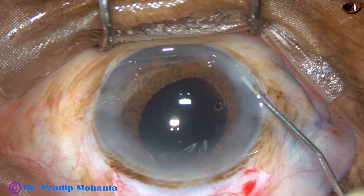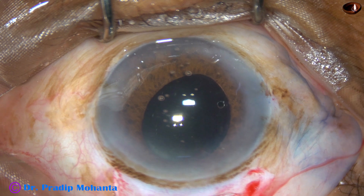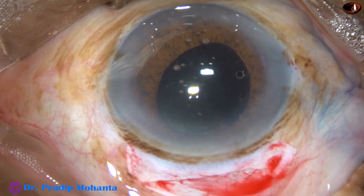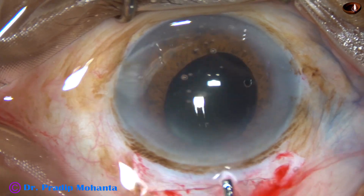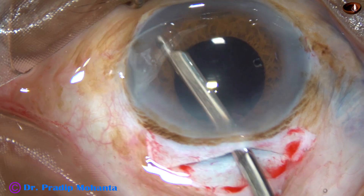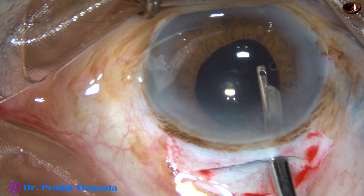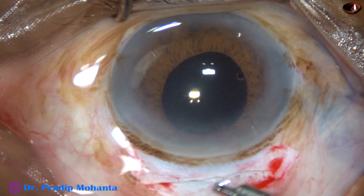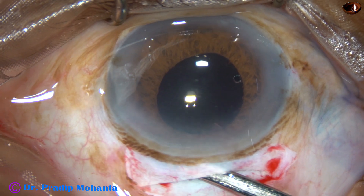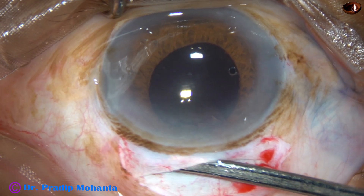Now the side port is hydrated, and then a final lavage of the anterior chamber is done. The anterior chamber is formed. BSS is irrigated thoroughly into the anterior chamber and all the visco comes out. The SIMCO cannula is placed at the wound and the anterior chamber is formed nicely.